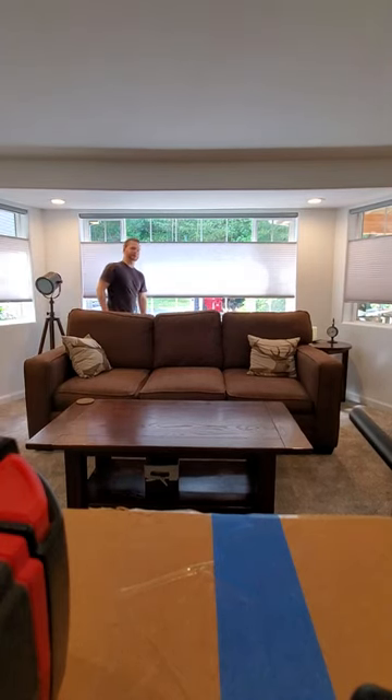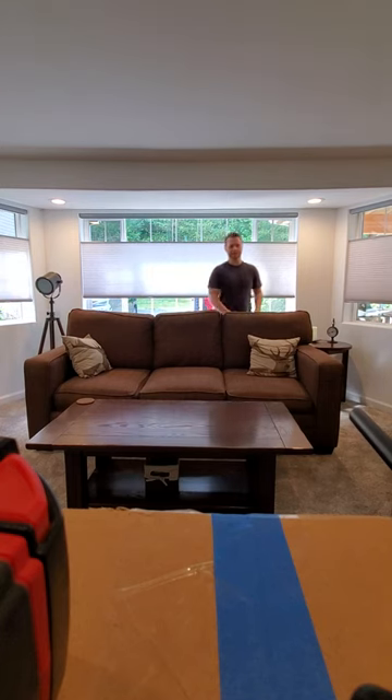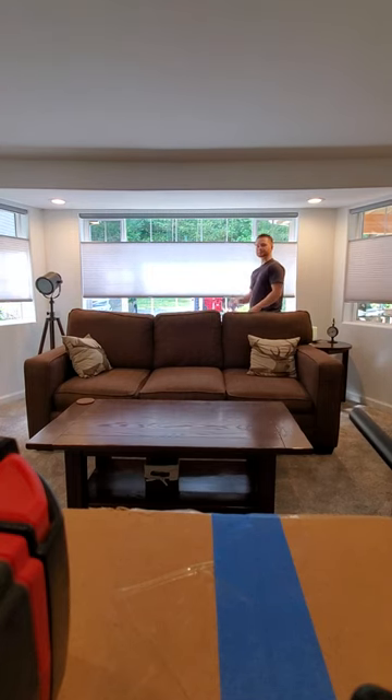Hey, I'm Dan. I'm with Hometown Blinds and today I just want to give you a demonstration of a cordless top-down bottom-up honeycomb. The manufacturer I use is Norman Window Fashions.